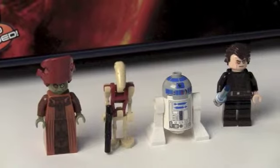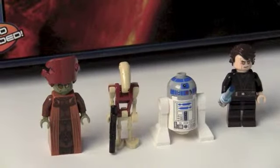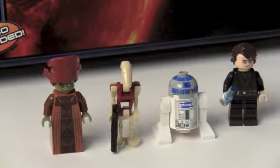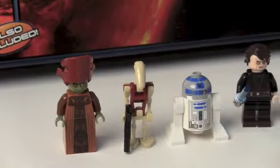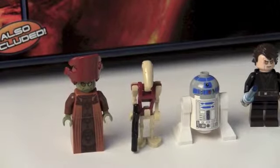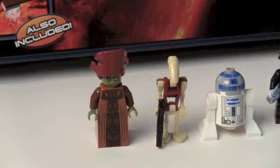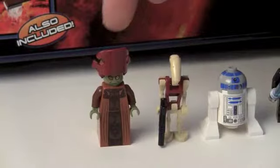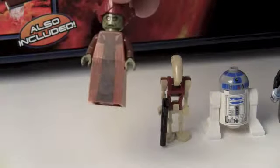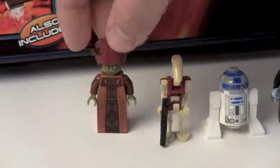Then we get R2. You all know R2 — he comes in so many sets. When I bought all these sets I got like 6 R2-D2's. It's like rage face. Anyway, you get a security battle droid and then you get Nute Gunray in his Episode 3 outfit.